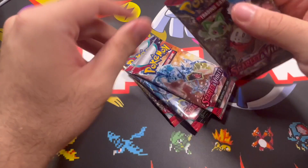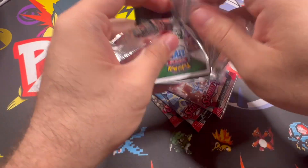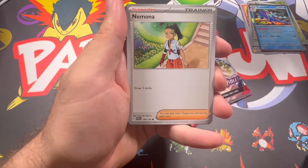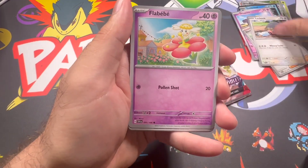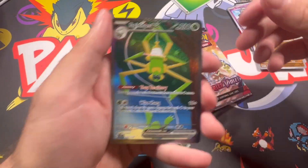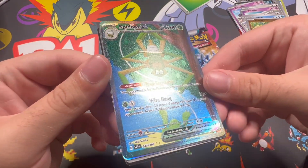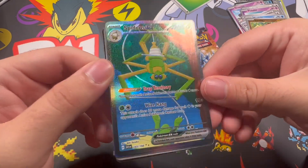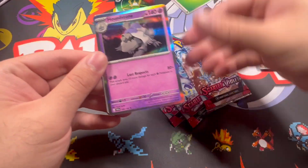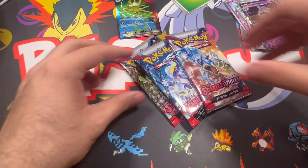All right, let's go ahead and jump into the next pack - come on, let's get something big. I think alt art Miriam would be the best card to get out of here, best looking card. We got a reverse - I'll take it. When I pulled this before I had a print line, so I'm gonna see if this one has a print line - and I don't see a print line, which is sick, that's kind of cool. Nothing behind that unfortunately.